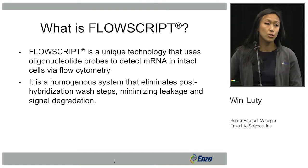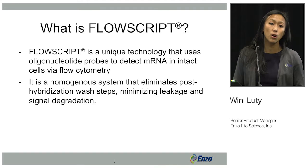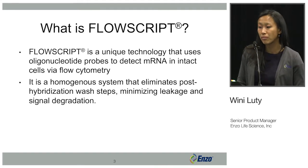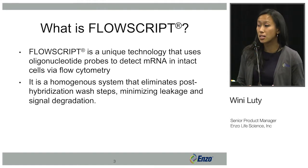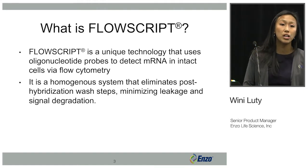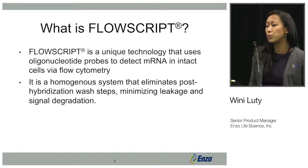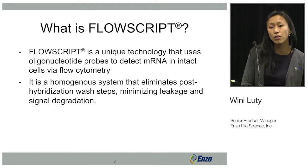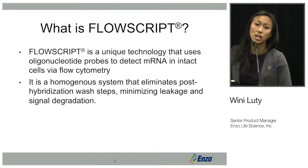FlowScript is Enzo's unique technology that utilizes oligonucleotide probes to detect mRNA in intact cells via flow cytometry. The main feature of FlowScript is that it's a homogeneous system that eliminates post-hybridization wash steps. This means that as soon as you incubate your sample with the probes, you can analyze them directly on the flow cytometer, eliminating leakage and signal degradation.